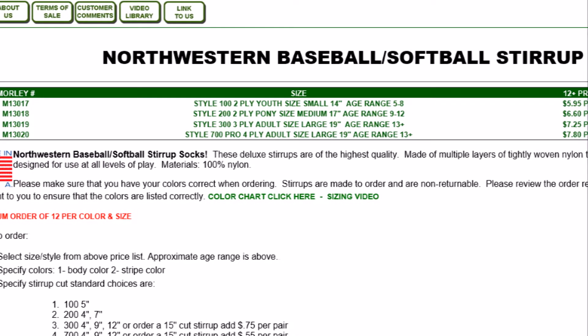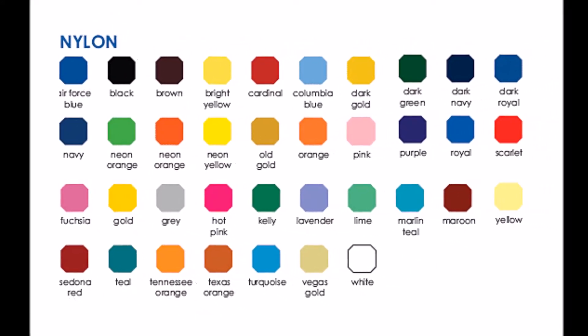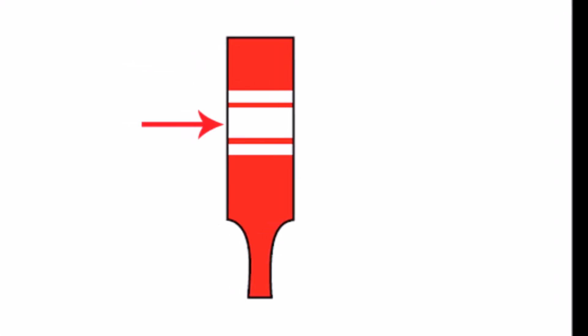The Northwestern Stirrup Socks come in two different colors, so you get to pick the body color. Anything shown here in red is the body color, and then you get to pick the stripe colors, which are shown here in white.